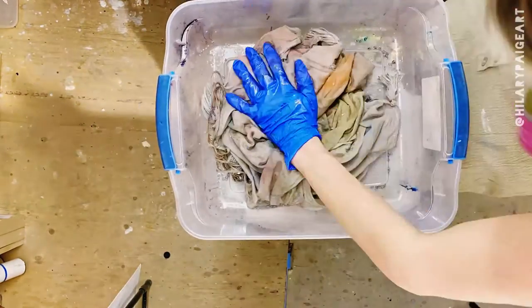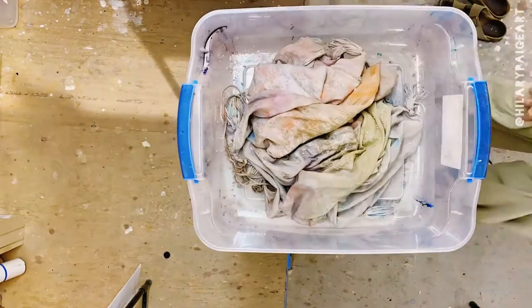Can you believe it took three bottles of alcohol to make this? Whoa. Once finished painting, I let it dry in the bin overnight.